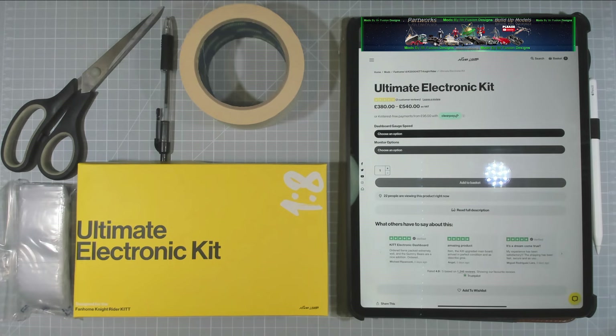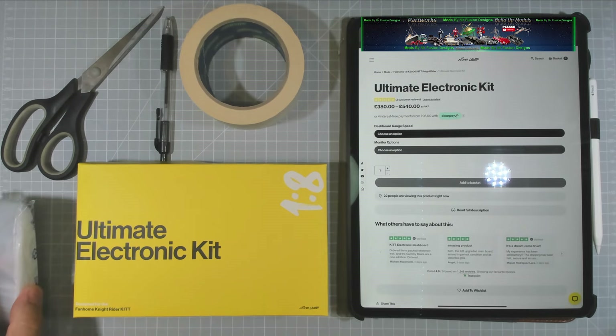Hi everyone, this is Mr. Fusion Designs and welcome to our channel. Today we are going to install our ultimate electronic kit from Mike Lane. This is for the Fanhome Knight Rider kit build, and you're thinking what's all this in front of me? Well, you're going to need a few things to keep things organized.